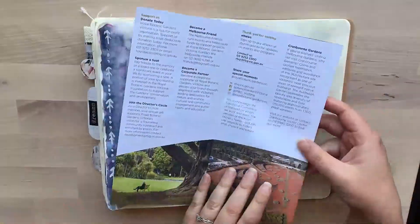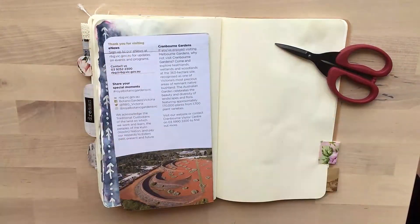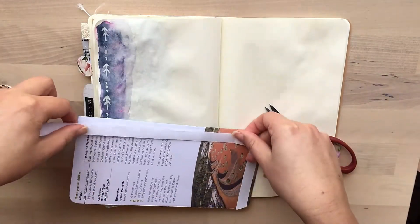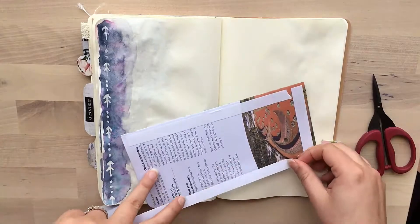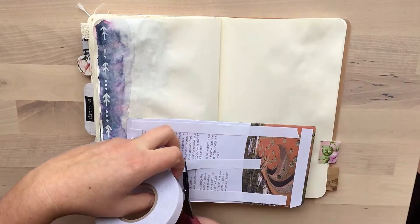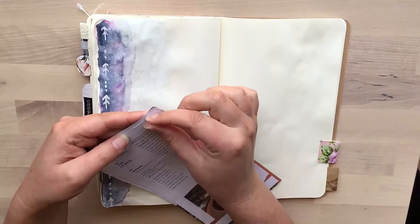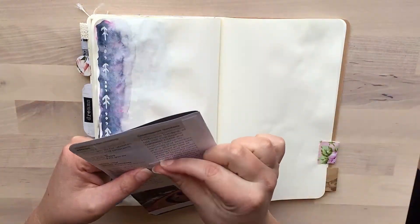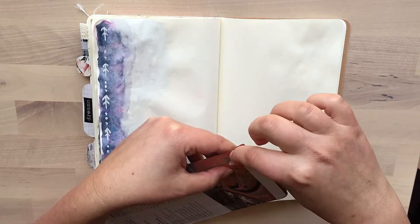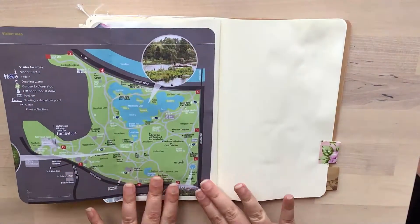This is the pamphlet I want to attach to this page — we went for a walk in the Melbourne Gardens and I want to include the map. It's quite bulky and doesn't fit in properly, so I went to my paper cutter and cut some pieces off, made it smaller, and rounded the corners. I'm attaching it with double-sided tape. I did accidentally cut off the top part of it, but I managed to fix it with some sellotape — it didn't come out too badly. You can't really tell until you open the pamphlet.